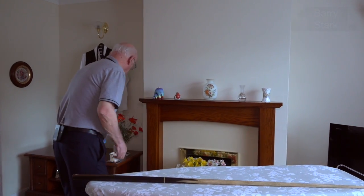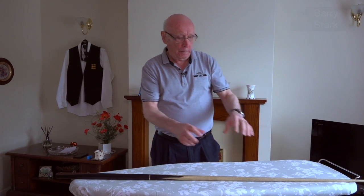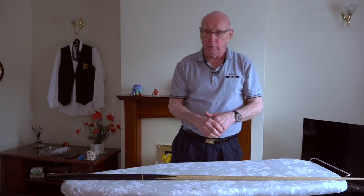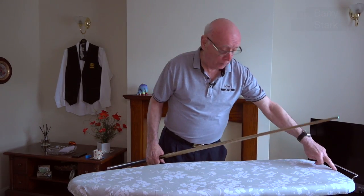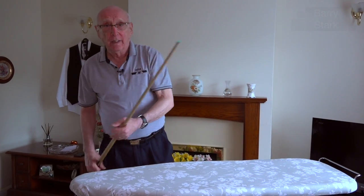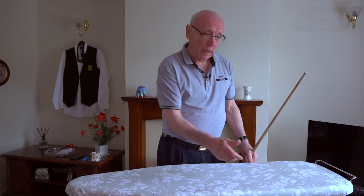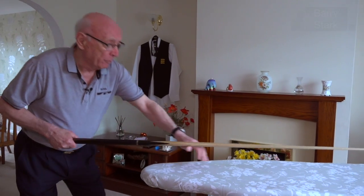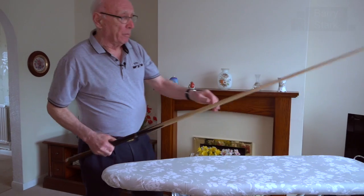Now it doesn't have to be a cup or a ball marker — it can be the outside cover of a matchbox, or a bottle turned over so you're cueing through the neck of the bottle. You can even get a spare cover from the ironing board and draw a line on it. My wife certainly wouldn't let me draw a line down the original cover, so I'd get a spare one, and that line would replicate the bolt line where I could examine my cueing.